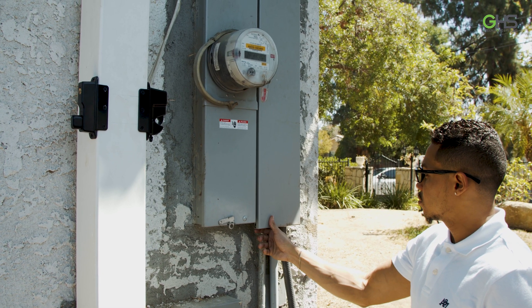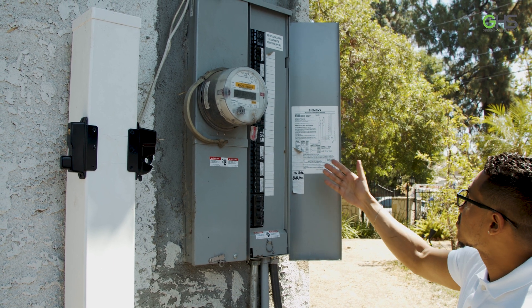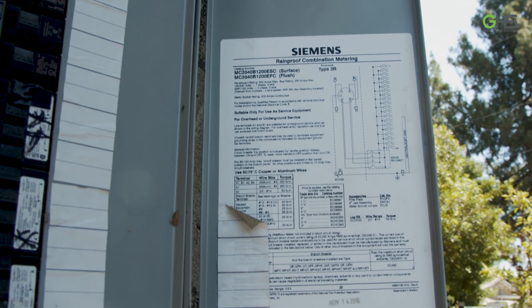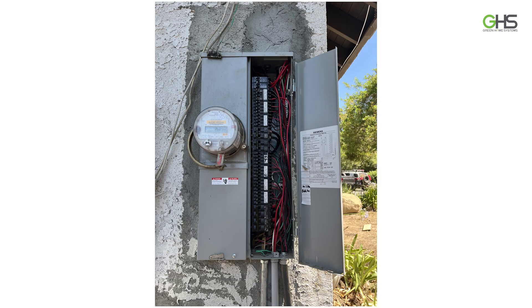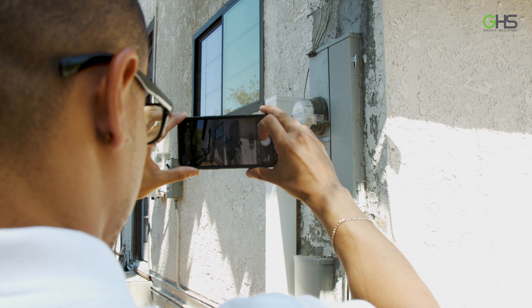It's time to open up the electrical panel. This is one of the most important parts of the site survey because this is how we determine how much solar we can put on the home or if we need to upgrade the main electrical panel. One of the biggest things we need is this picture right here — this gives us a bus bar rating, so make sure that it is a clear photo. If you have any doubt, just take more photos.